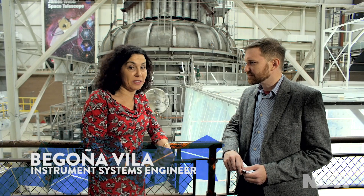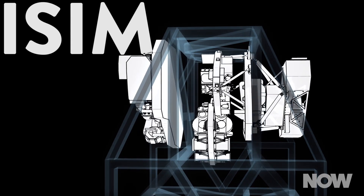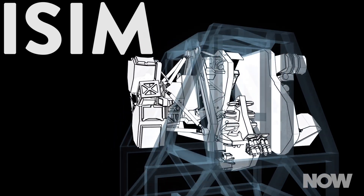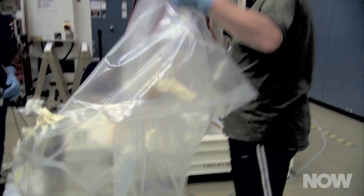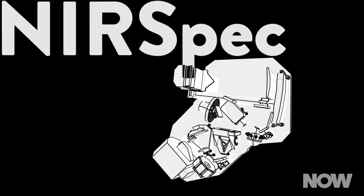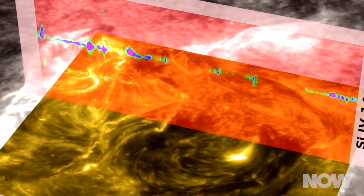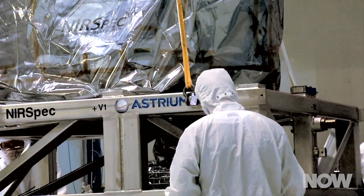So we have four main instruments, which are the ones that are going to be taking the science in space. And when those instruments are put together, we call that the ISIM. Each of them has a special capability, so they complement each other very well. We have one called NIRCam — it's a camera that will take images of different parts of the sky. We have another one called NIRSpec, which will take spectra. NIRSpec has the capability of doing up to 100 at one time, so you can take lots of spectra in one part of the sky together.